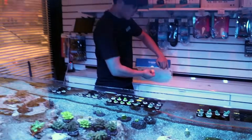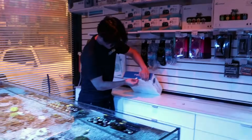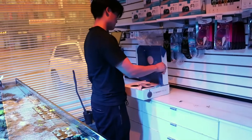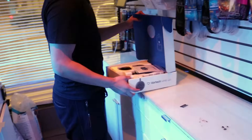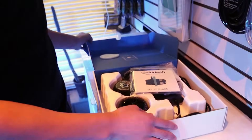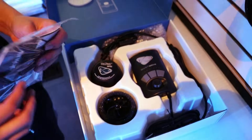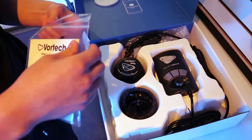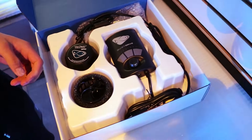We're going to give you our honest opinion because none of the stuff we do here at the store is sponsored. Ecotech doesn't give us the pumps - we do pay for them. How do we feel about that packaging? It's sweet - it's part of the experience. I've never opened one of these before. They are sexy.